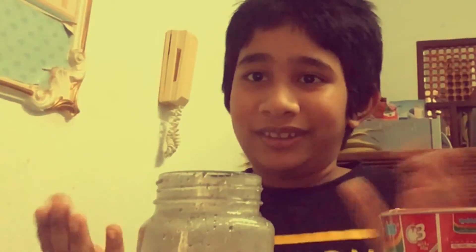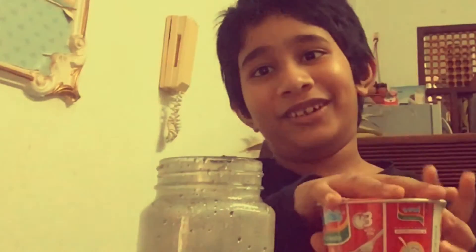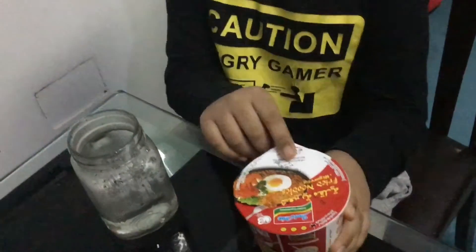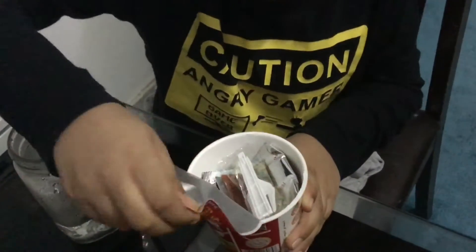This is called cup noodles — in your plate you take noodles, but this is it. Today we are opening the packet. Let's open it. I told it, no problem.